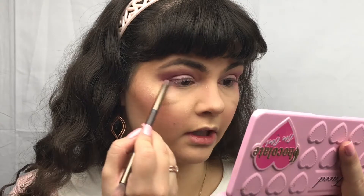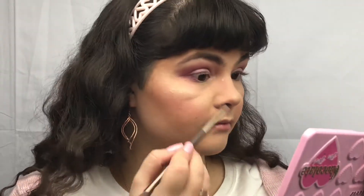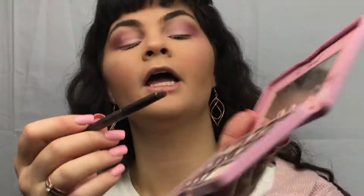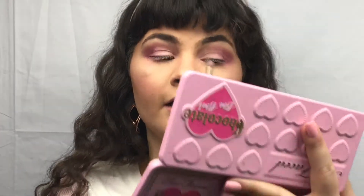Taking now a smaller brush, going in with the shade Totally Fetch and running that along about half the bottom lash line here. And going in with the shade Sprinkles and running that on the inner half.